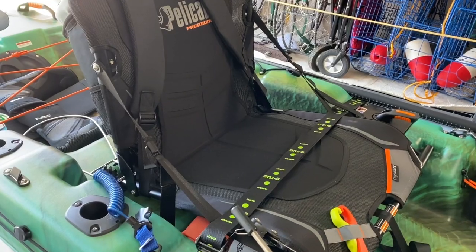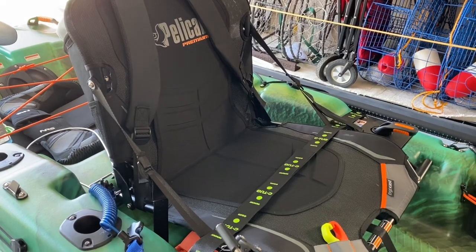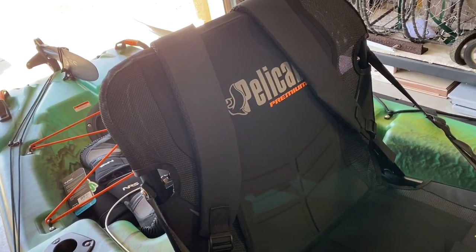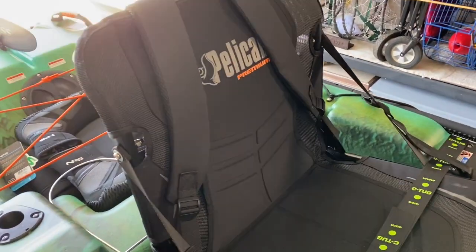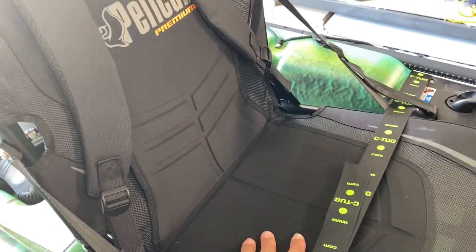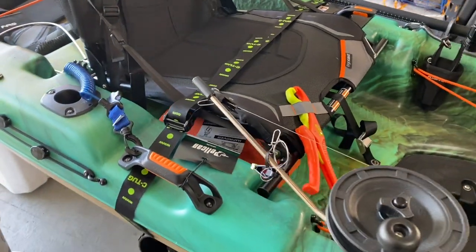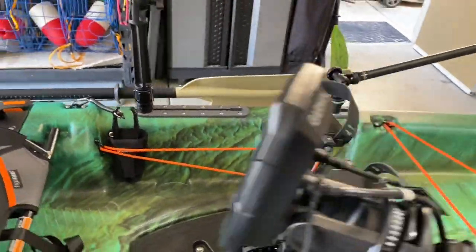Compared to the Hobie, sure, but in terms of its overall durability I think this thing is going to last. I do like the seat - this is a way, way better setup than the Lifetime Tamarack Angler with the stadium seat. This seat is incredibly soft, adjustable at different tension points, and it elevates me off the floor which is going to make it easier for me to stand.